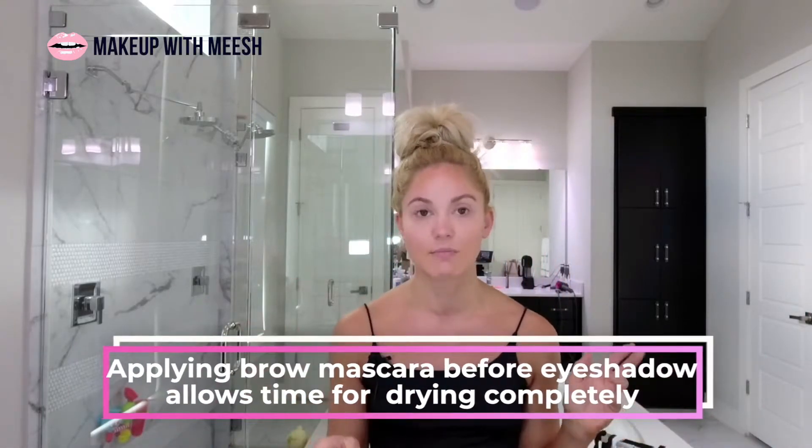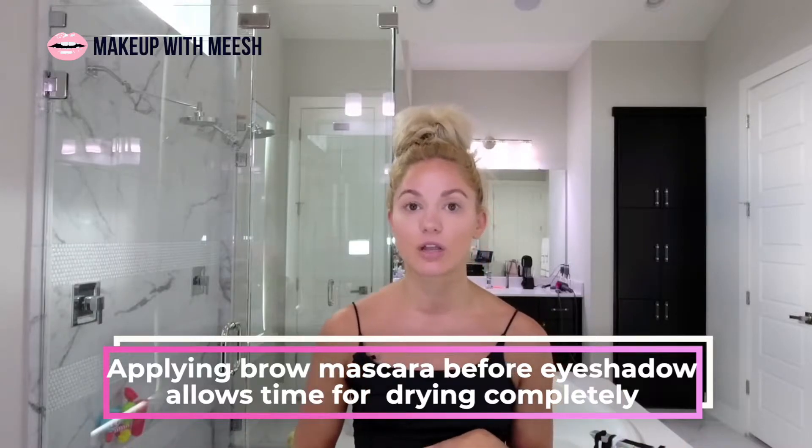I always do this before I put on my eyeshadow so it has time to sit and dry, and then by the time I'm done with my eyeshadow I can come back, fill in the gaps, and set it with a clear gel. My personal opinion is to wait to do your brows until after you've put on any powders, because setting powder or contour powder can fall and sit on your eyebrows making them look dull and not sharp.